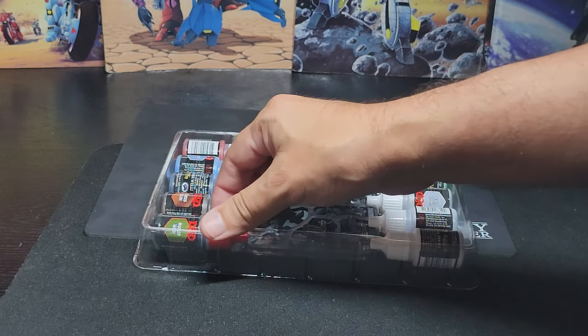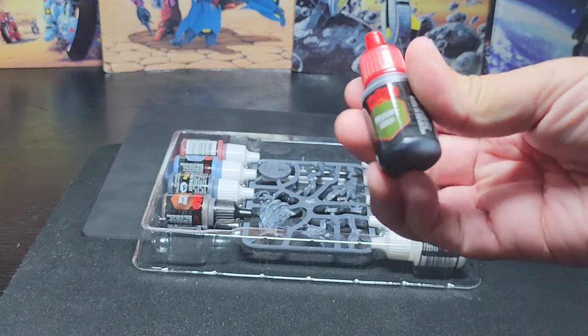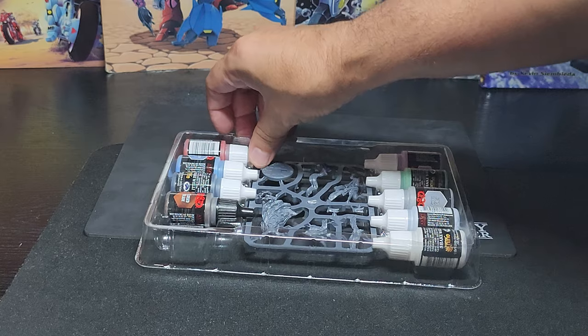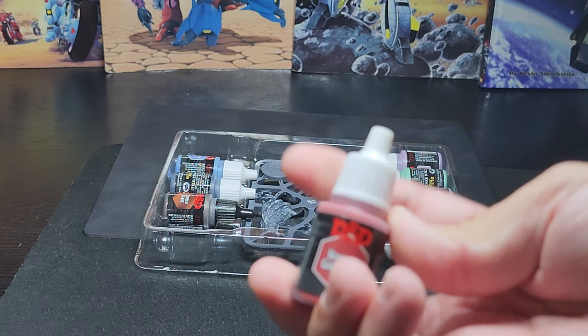Two of these have come in existing kits. This is one of the existing ones — Moldy Wash, it's a green wash. And then there's a red one here — that's Vampire Garments, that's an existing paint.